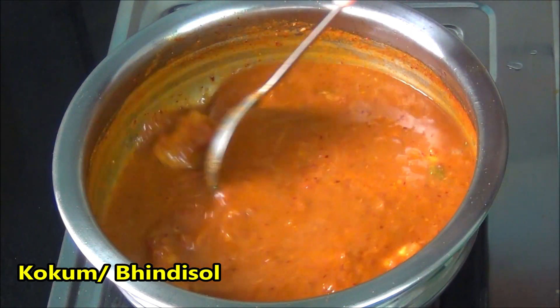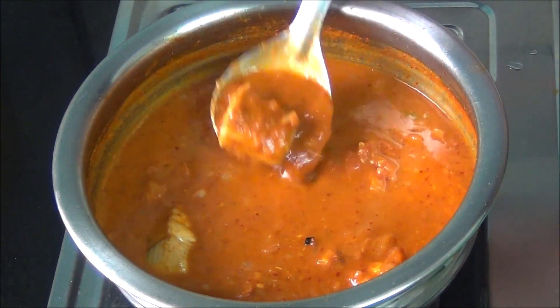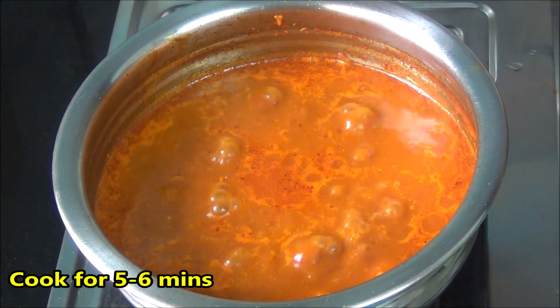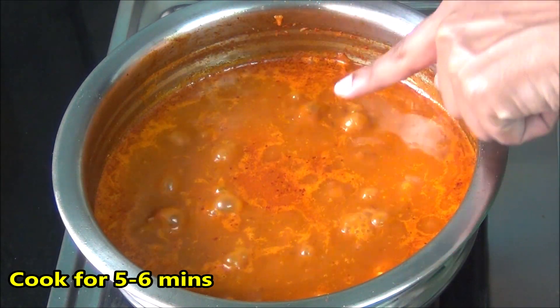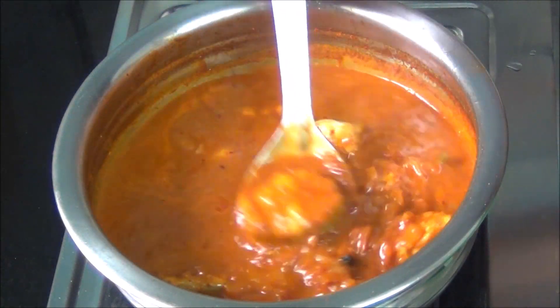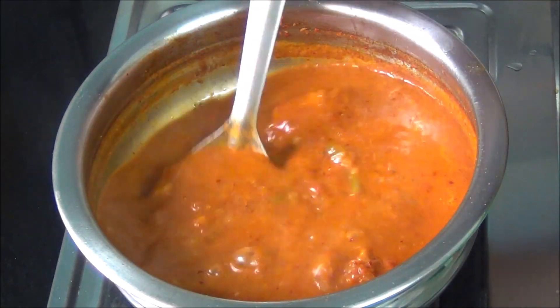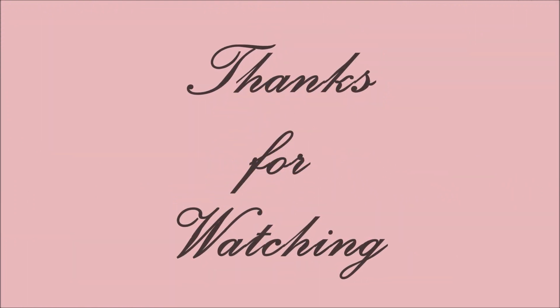Add in kokum, also called bendi sole in Konkani, and cook for around five to six minutes. At the end you will see some oil floating on the top — very gently give it a stir. The curry is ready. You can enjoy this with some lovely steamed hot rice. Enjoy, thanks for watching!